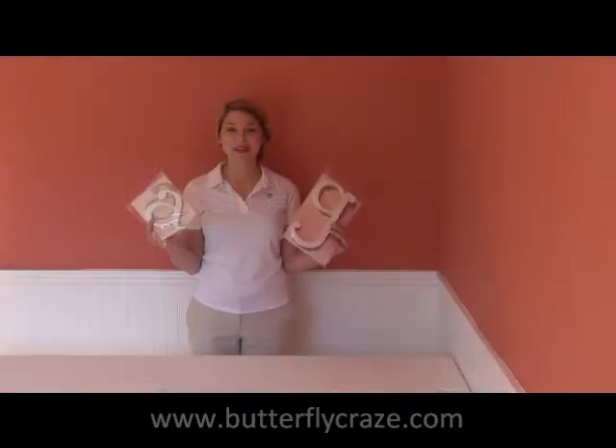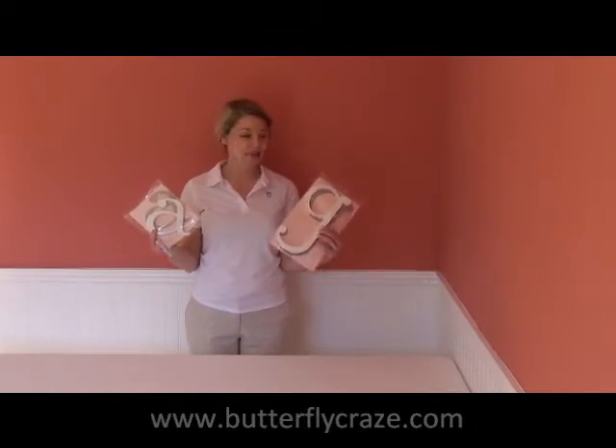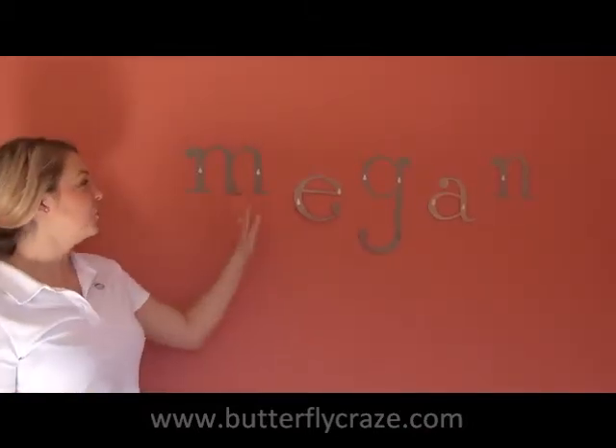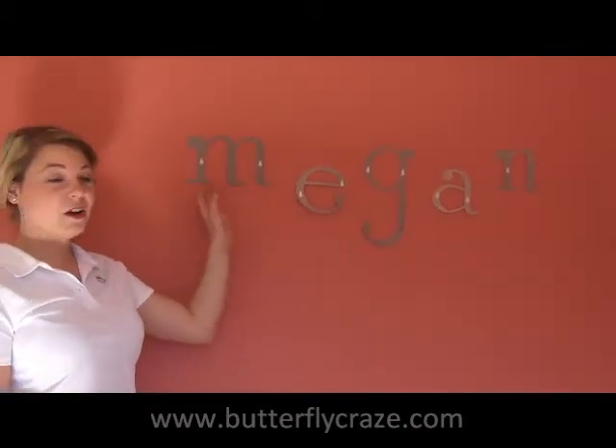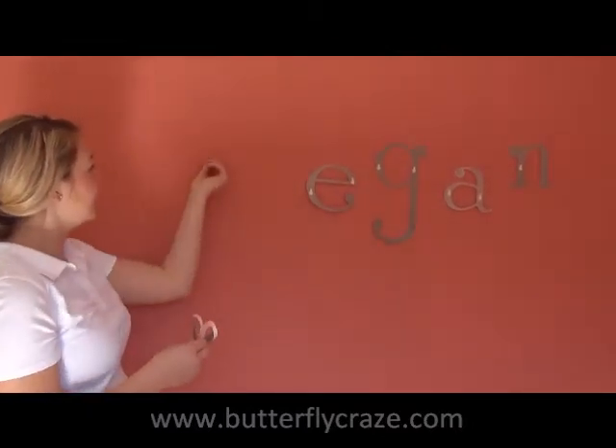This is how our hanging wooden letters come in the package. They each have their own template and there's no ribbon included. After you put your nails in the wall through the template, you're going to gently take off the template and just leave the nails for the letter to be placed.